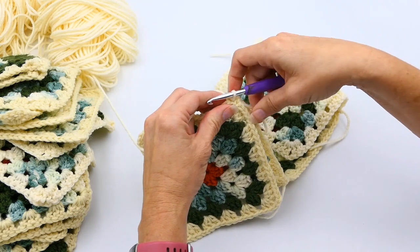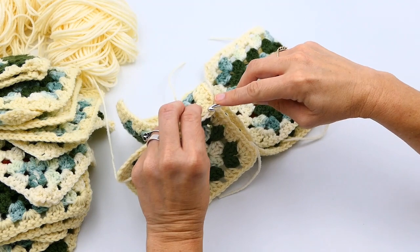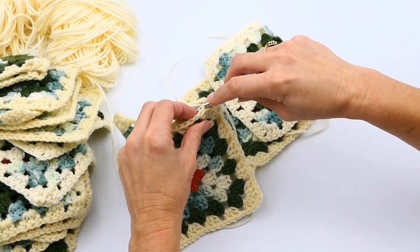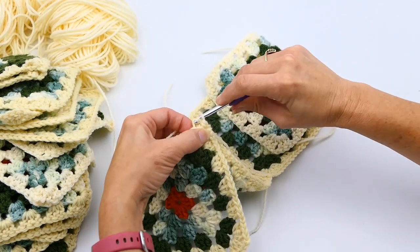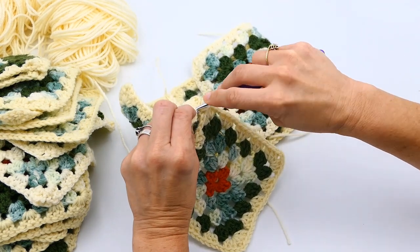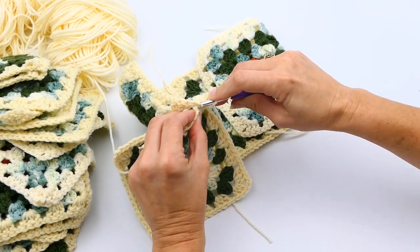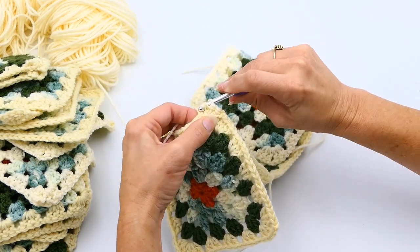When you're doing this, make sure you do it loosely — you don't want it to bunch up. Use the same hook size that you used when you made the granny squares. A smaller hook size could make it bunch up or not look even. I really want it to lay flat and look even. If you use a hook size that's smaller or larger, it won't lay as flat or look as even.